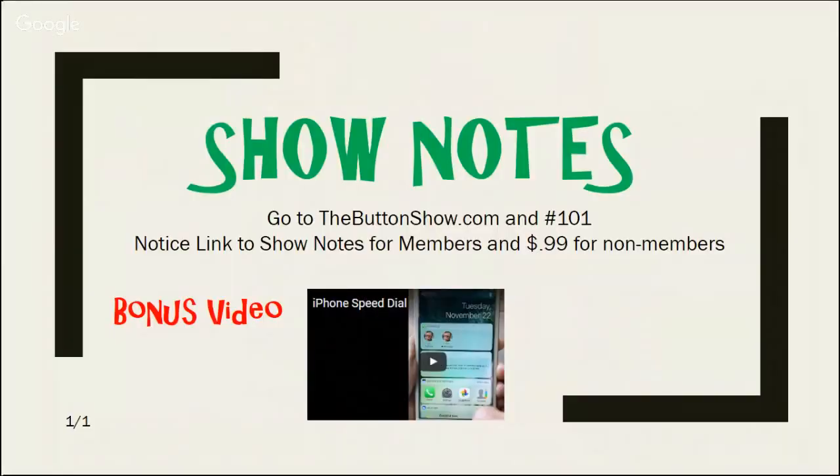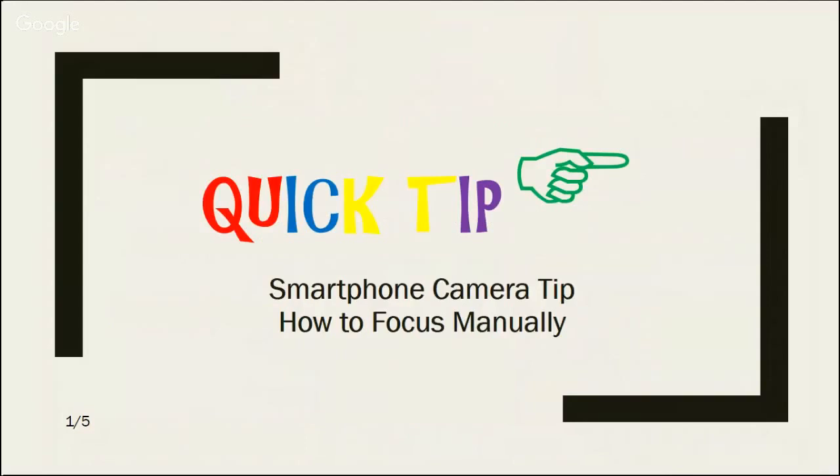Show notes: after the live show I spend some time writing up the notes so that you don't have to. They are available for free on our website; for members we also post them on thebuttonshow.com for 99 cents. Last week's show 101 has a bonus video about how to set up iPhone speed dials at thebuttonshow.com, episode 101. Today's quick tip is about how to manually set focus when you're using a smartphone camera.